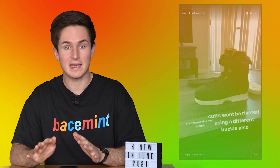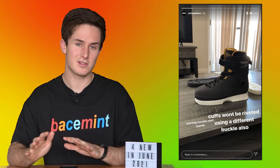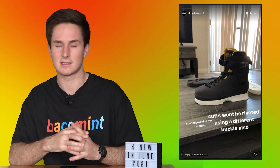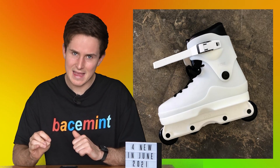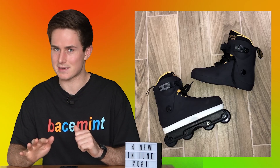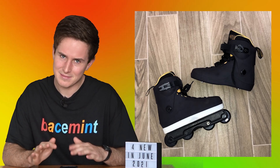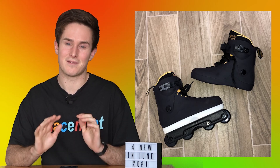We got a quick update about Niche Skates - they're starting molds next month, which is very exciting. They also clarified that the cuffs won't be riveted on and they'll be featuring a different buckle in the final product. These are the skates that got a lot of flack for looking like Them Skates, and I definitely see that, but when you look at the details they're very different. The sole plate on these looks very promising - that backside plate looks so nice and forgiving, and if there's one thing I can always complain about for Them Skates it's that hard mode sole plate.